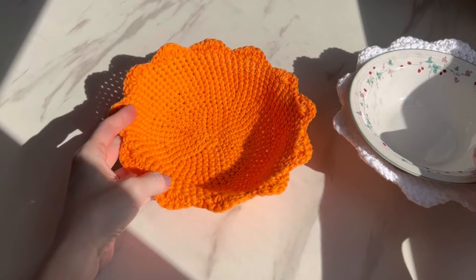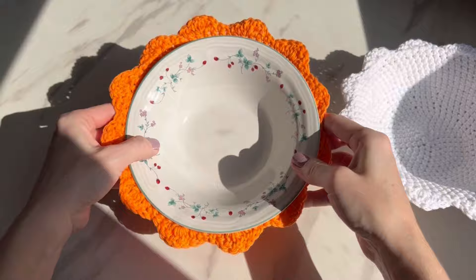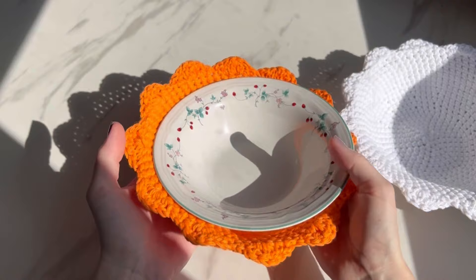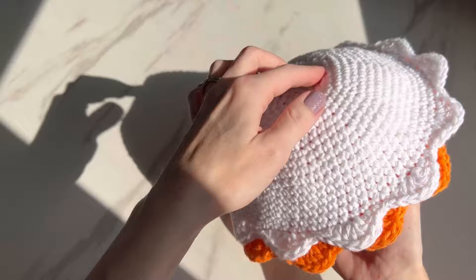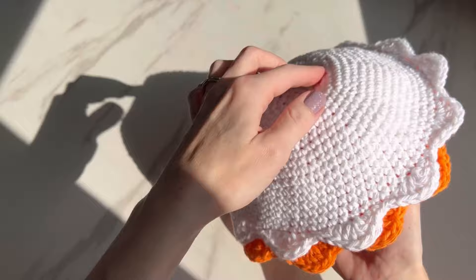Now let's test it out — it still fits perfectly. It's the same exact pattern — how stinking cute! This is for a flared bowl and it just fits it perfectly, following the flared shape. If you have a straight bowl it'll still fit, but you can't expect a flared design to fit a straight bowl perfectly. If you want to take it further, you can always double it up — it'll be super thick and great for holding hot things. I really hope you love this pattern — have fun crocheting your flower bowl koozies!